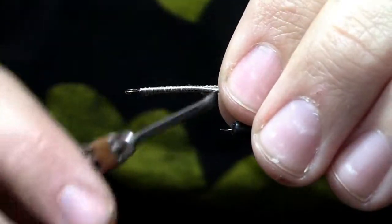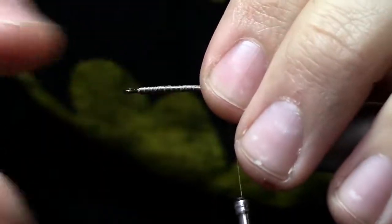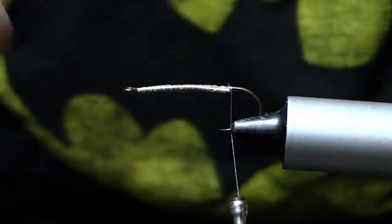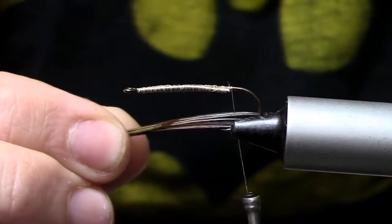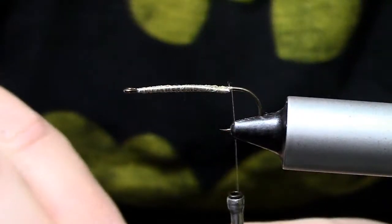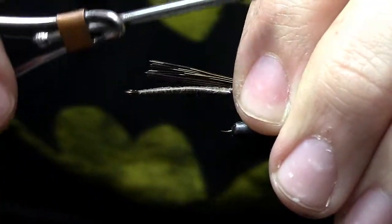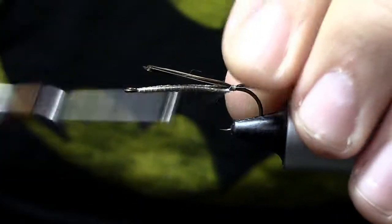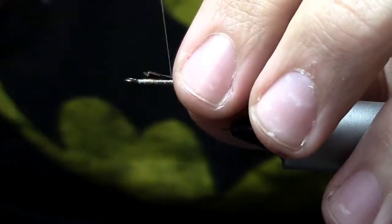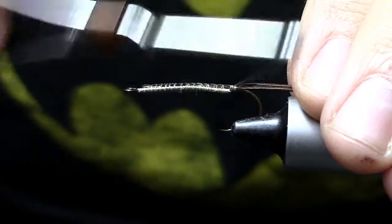This fly isn't meant to be stripped — it's just meant to be dead drifted right down on the bottom to look like a helpless crayfish. So get all that lead set; if you've got to pinch and move it a little bit, that's fine. Now we're going to start tying in some materials. First thing I'm going to tie in is six or eight pieces of pheasant tail fibers — I'm using natural. We want this to be about the length of the hook shank, extending off the rear of the hook. Tie that in right behind the lead, then wrap those back fibers into the body to add bulk. This is a crayfish pattern, so we want it to be pretty bulky.